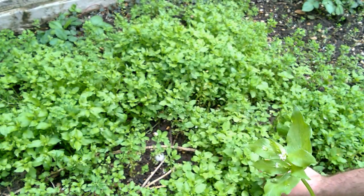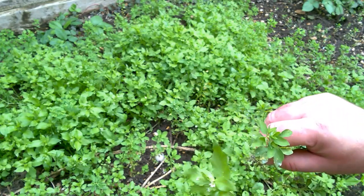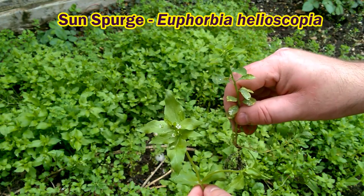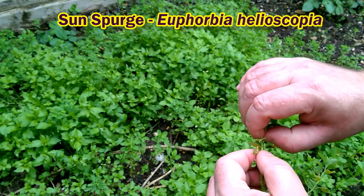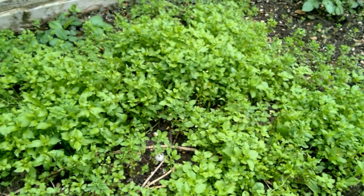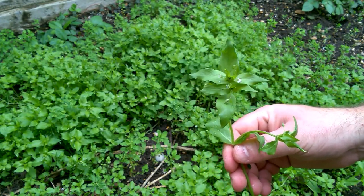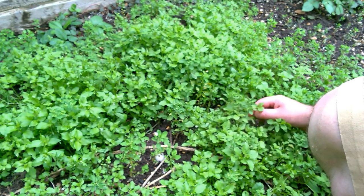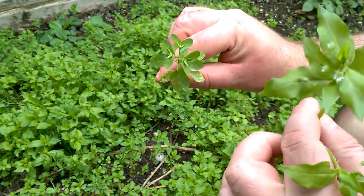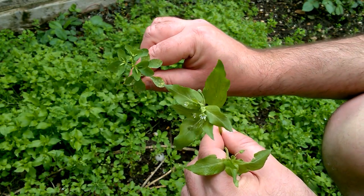Now the plant growing in amongst the chickweed is sun spurge. If you pulled handfuls up you'd no doubt pick some by accident. Superficially they're quite similar, but actually quite easy to tell the difference — sun spurge is a slightly darker green. When you cut it, you get a milky latex which is an irritant so I don't want to get that on my skin. The other thing about sun spurge is the symmetry at the end of the stems, which is different from the symmetry of chickweed. Not difficult to tell the difference, you just need to have your eyes open.